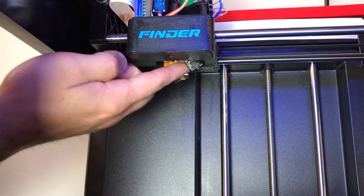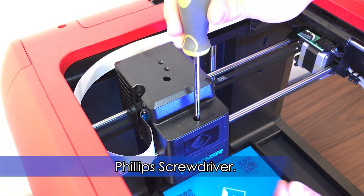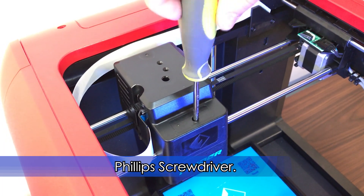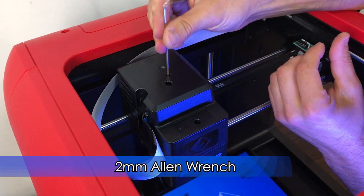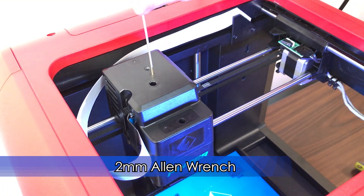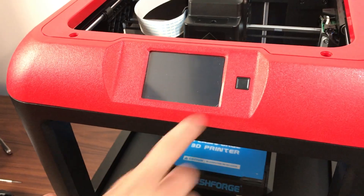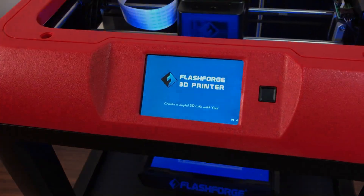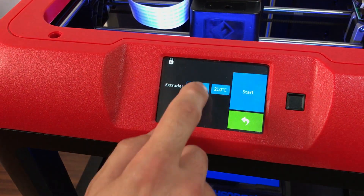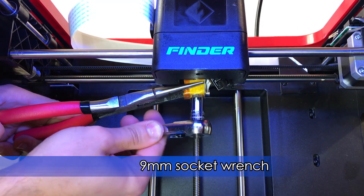Make sure the probe arm is retracted. Reinstall the top extruder cover. Plug the power back in and turn on the machine. Preheat the nozzle to 210 degrees. Hold the heater block with pliers and seat the nozzle with a 9mm socket wrench.